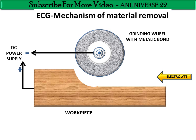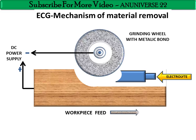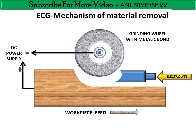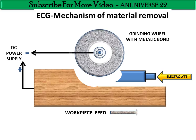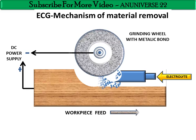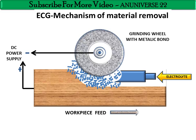When feed is provided to the workpiece along the right-hand side, the grinding wheel rotates continuously at a surface speed of 20 to 35 m/s. The non-conductive particles act as spacers between the anodic workpiece and the wheel.